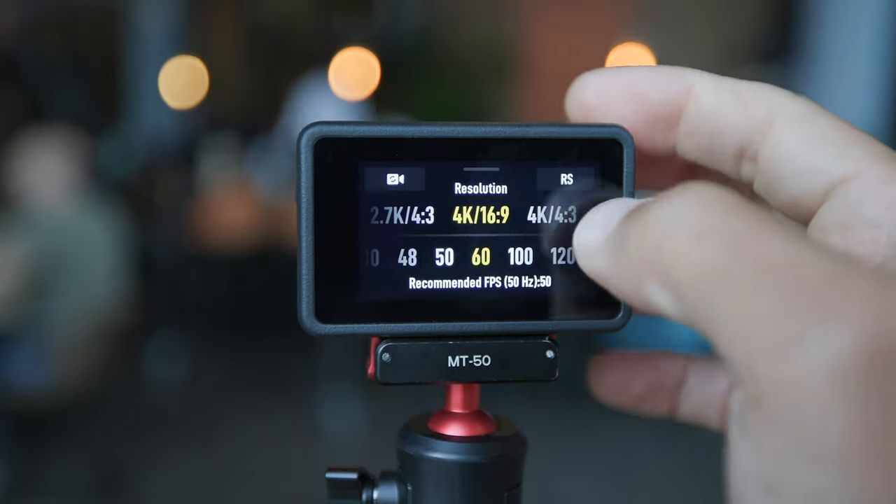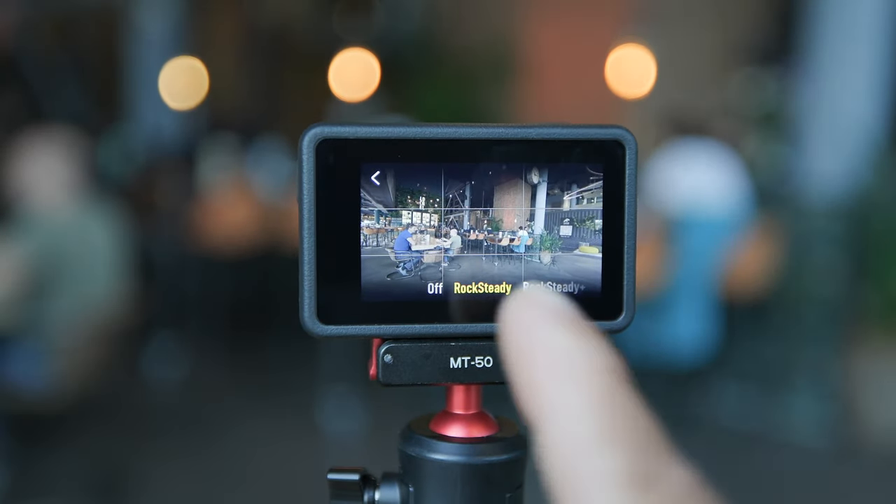The 4K 120 footage looks really good. And lastly, stabilization — you can choose any stabilization you want. All of them are really good. I mainly rock with the regular Rocksteady and it works fine.